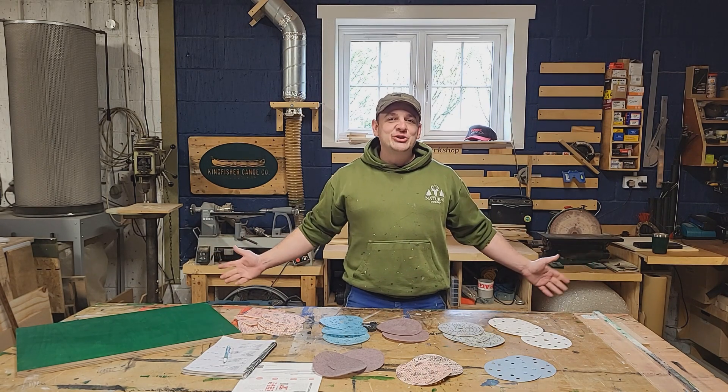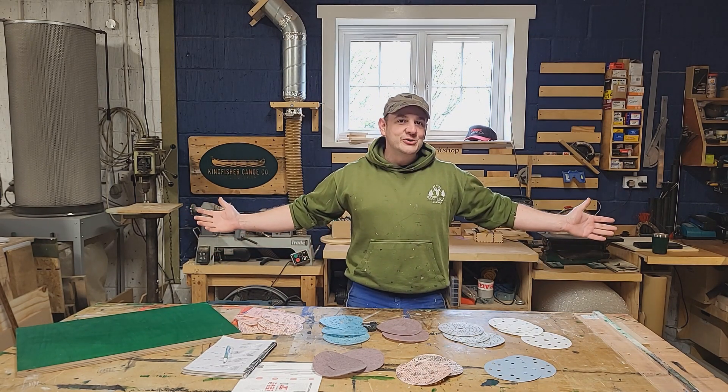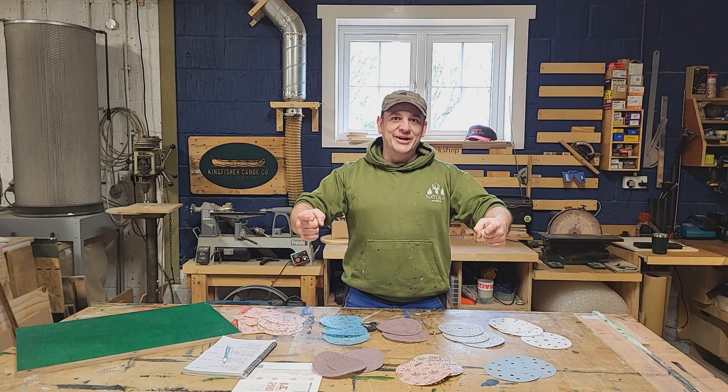Hello, good afternoon, welcome to the workshop. My name is Josh. This is my workshop and today we're going to talk to you about sandpaper. Are you excited?